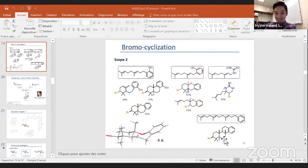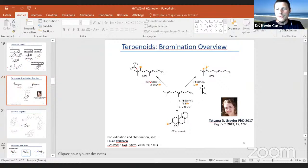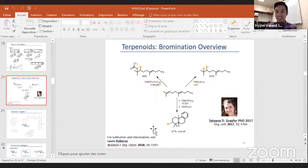On slide 20, with the two alkenes in terpenes, it's always the terminal one that reacts first — it's slightly more electron-rich. If you add four equivalents of lithium bromide and two equivalents of diacetoxyiodobenzene and leave it long enough, you would have the tetrabrominated product. But if you control the conditions, it's the last one that reacts first.